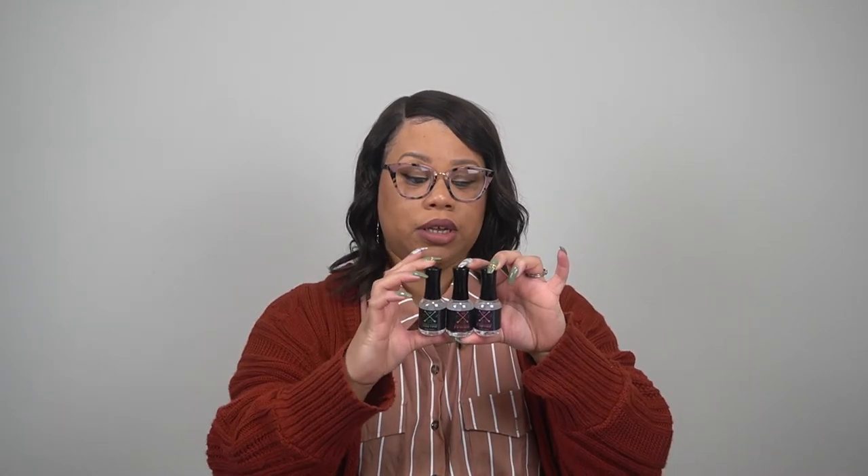Now I'm getting to the good stuff — her liquids. You get an activator, a base coat, and a top coat, which are essentially steps two, three, and four — the essentials for doing dip nails. I can't wait to try these out because I've pretty much stuck to the same liquids when it comes to dip powder.